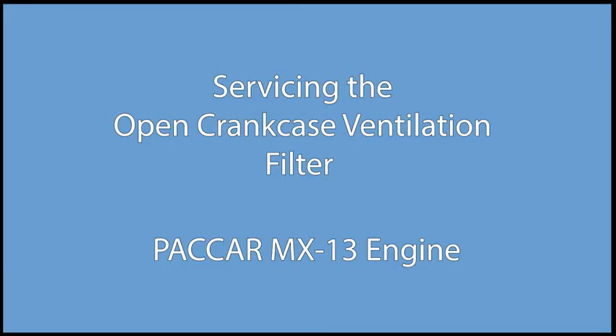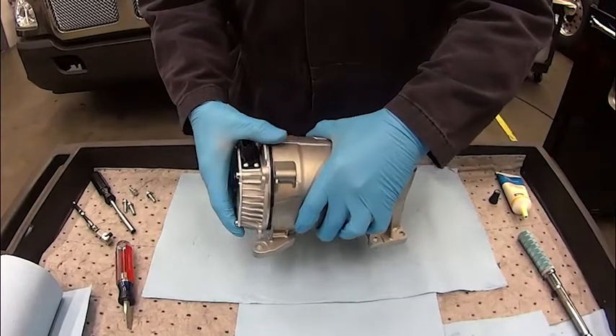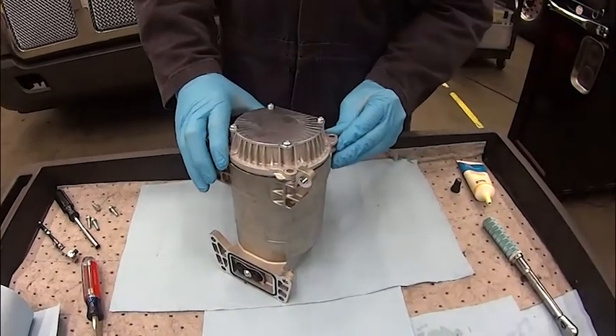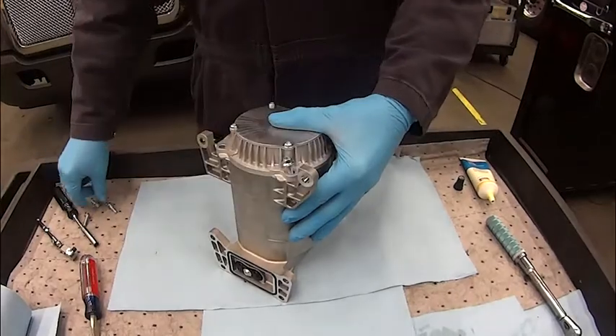Servicing the open crankcase ventilation filter on the MX-13 engine. Servicing the OCV is a process that, when done correctly, can easily be performed within the prescribed SRT time of 0.9 hours. Like most operations, there is an efficient way to service the component and there are less efficient ways. The purpose of this video is to show you an efficient process that has been verified as efficient by PACCAR.